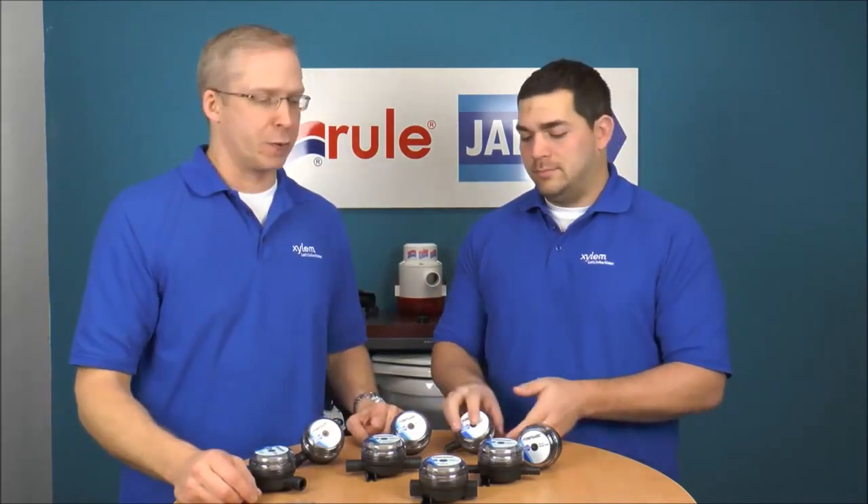From JapscoTech.com, I'm Mike Irving and I'm Jeff Lander, and today we're talking about strainers. Japsco has a bunch of them and I'm the kind of guy who needs to see things before I order them.